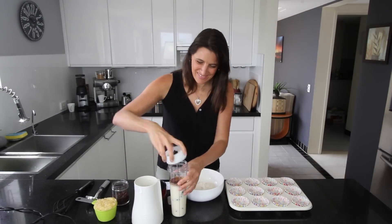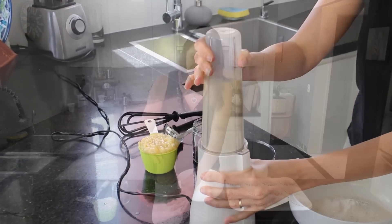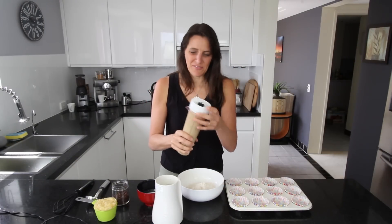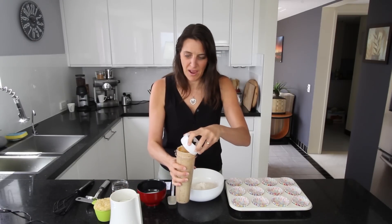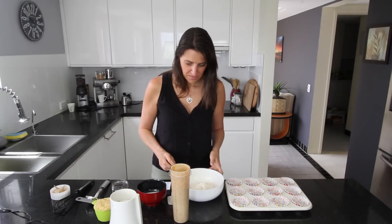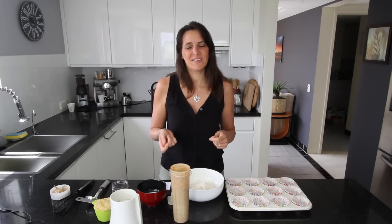That's ready to blend up. It's been blending for about a minute and it's nice and mixed through — this will be the liquid part of the muffin batter. For the next stage you're going to want to preheat your oven to 175 degrees Celsius or about 350 degrees Fahrenheit.